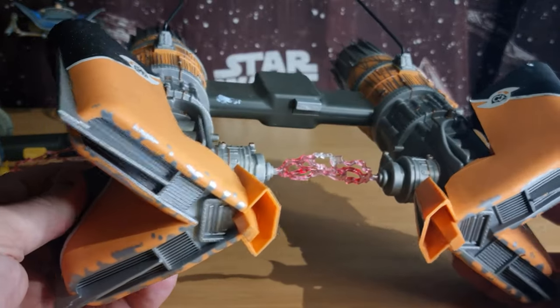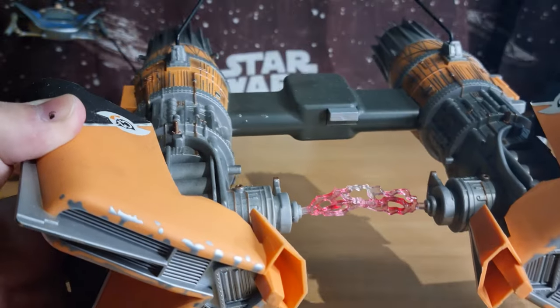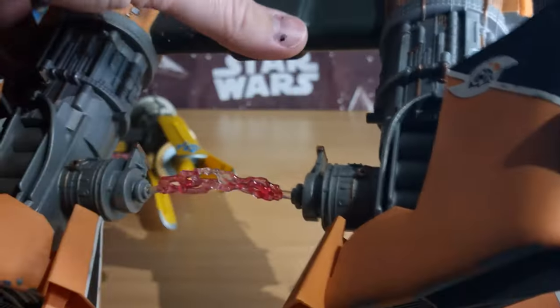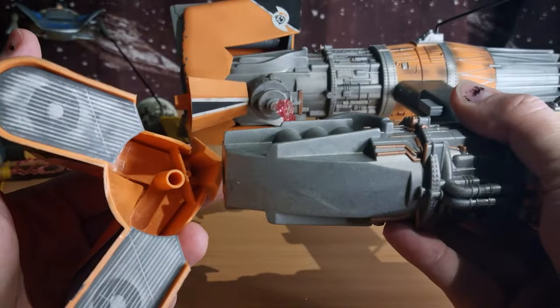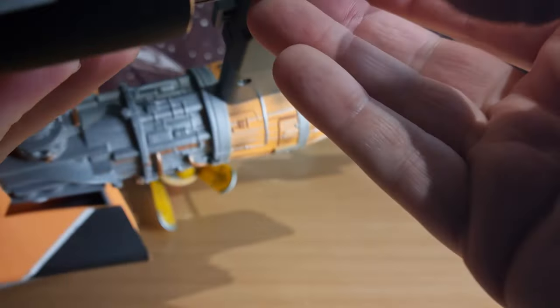Sebulba's pod — to this day the sound of Sebulba's engine is probably one of my favourite sound effects out of Star Wars. The way it's mixed, when he's boring down behind you — it's so cool. You can sort of slide those big engine parts off, and some little parts open up on the side.